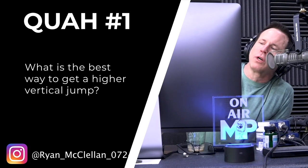The first question is from Ryan McClellan: what is the best way to get a higher vertical jump? Jump shoes — you guys remember those? I owned them. Me and my brother did too. These were shoes that essentially had a block under the front part of the foot, so it's like you're doing calf raises as you walk around. They were a phenomenon for about 10 years — everybody bought into them.